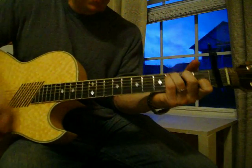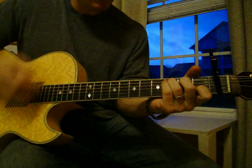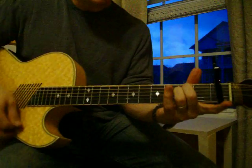And C. On the C, I'm lifting off my middle finger also. E minor. C.